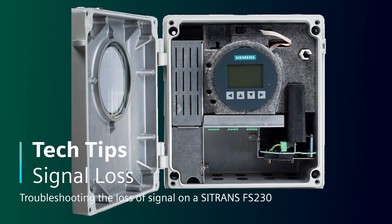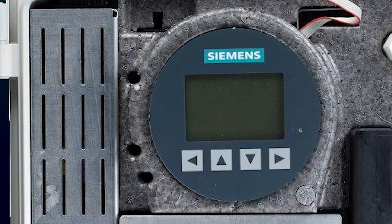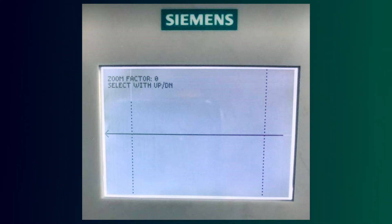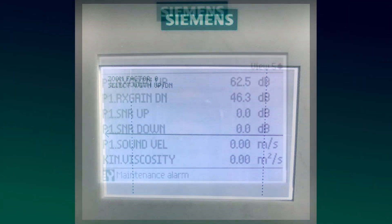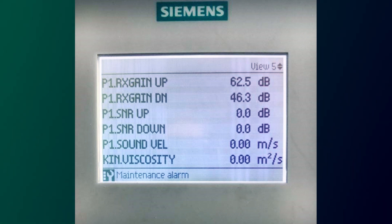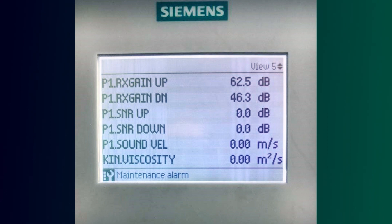There's a rule of thumb for the receive signal gain up and gain down for an FS-230 or FS-220, same thing for signal-to-noise ratio up and down. For the gains, you'd like to see the number below 30 — same for up as it is for down. For signal-to-noise ratio, you'd like to see them both above 30.